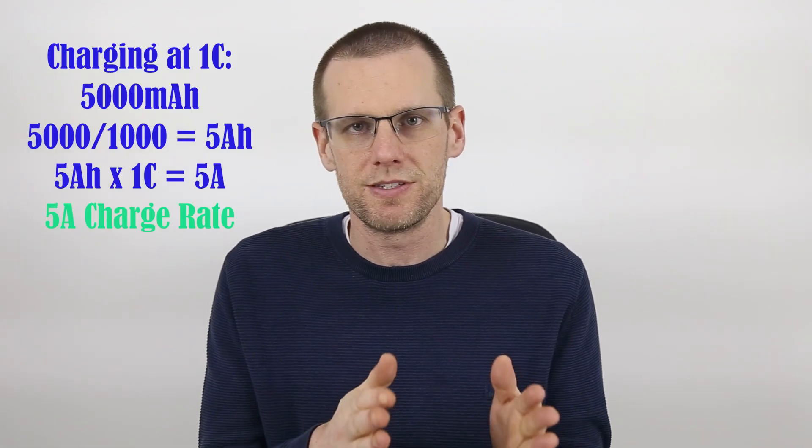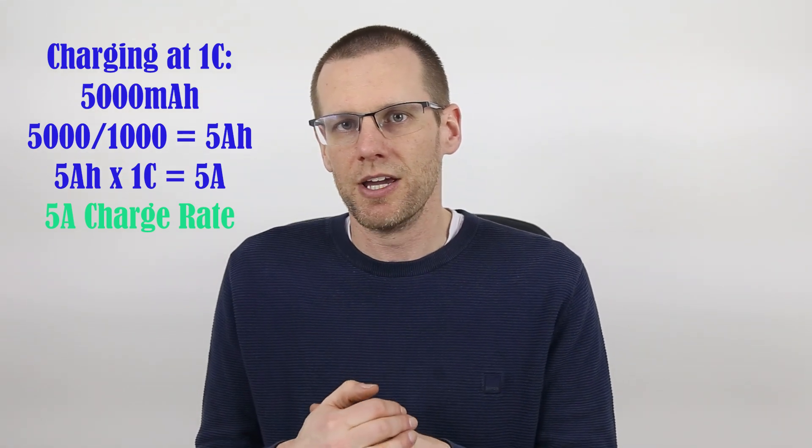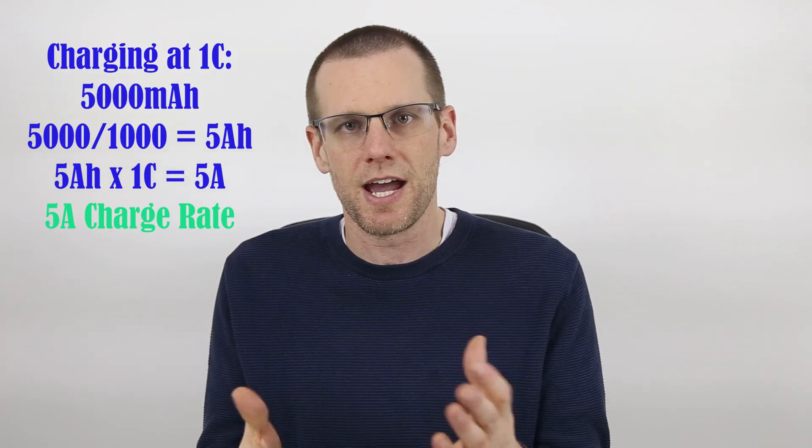When it comes to charge rates, one of the best things about lithium polymer battery packs is we get to choose the rate we're going to charge at, which defines how long we have to wait. We want to get that battery pack fully charged and into our vehicles as quickly as possible, but without causing damage that affects the lifespan. We're going to talk about battery charge rates in terms of the C value. For example, a 1C charge rate on a 5000mAh battery is five amps; a 2C charge rate is ten amps, and so on.